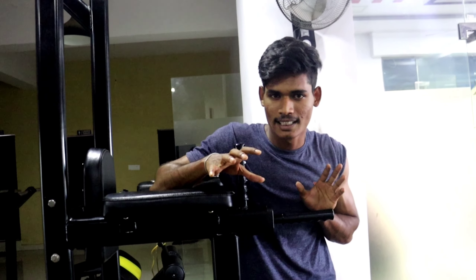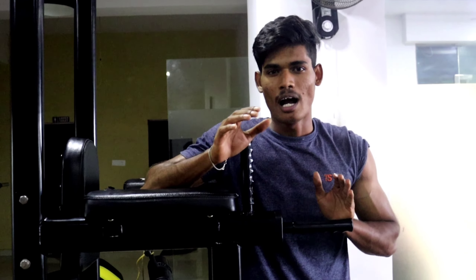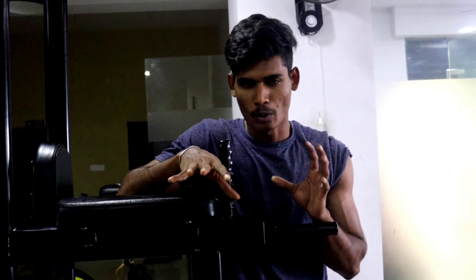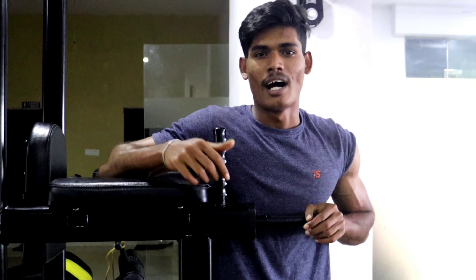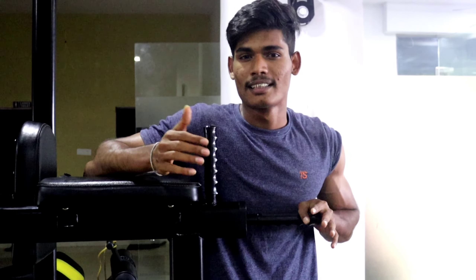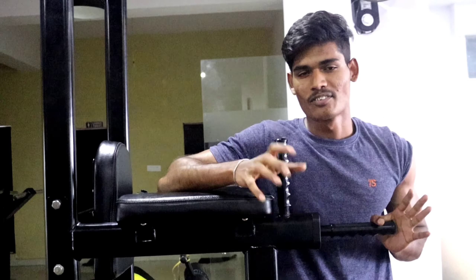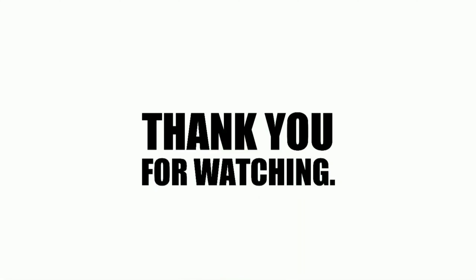This is the end of the video. If we perform all six variations perfectly, we will recover and grow the muscle. If we train the muscle correctly, it will grow. Maintain your diet consistently. Thanks for watching the video — subscribe and support the channel. Next videos will be diet videos, lunch recipe, and breakfast recipe.